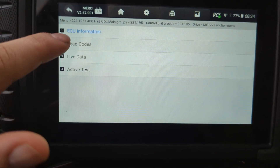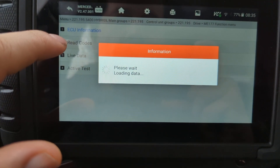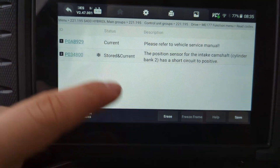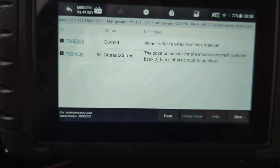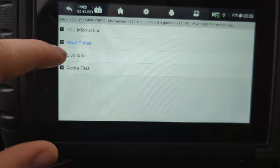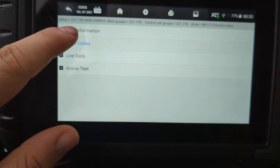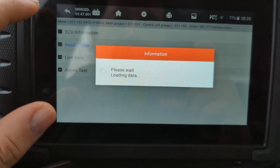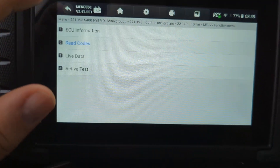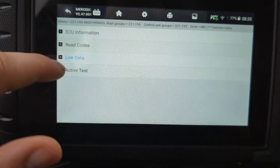You can read the codes. A lot of times you might have a code — though not always — that's related to it. In this case we don't have a code that points us to why the start/stop is not working. Sometimes just having codes for the check engine light is enough of a reason for the eco function to not work, but it just depends on the car. Go to live data.